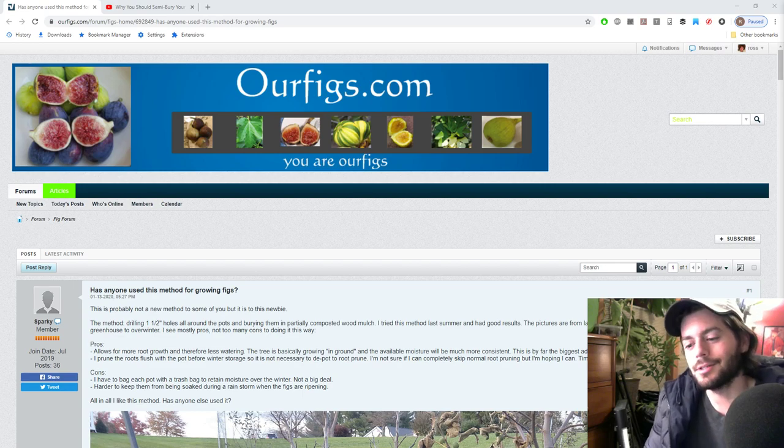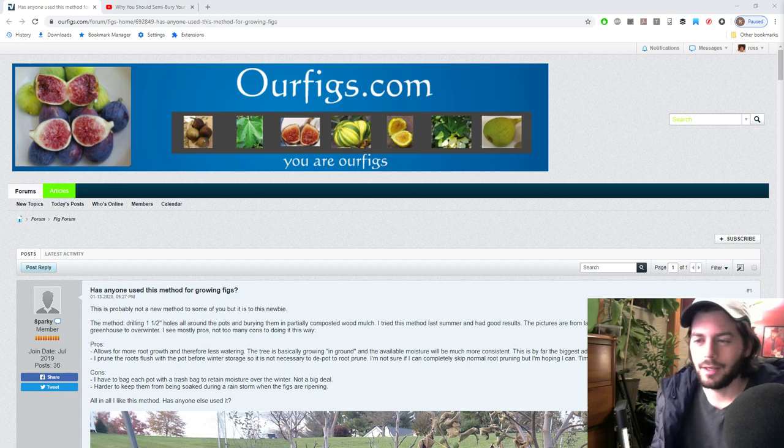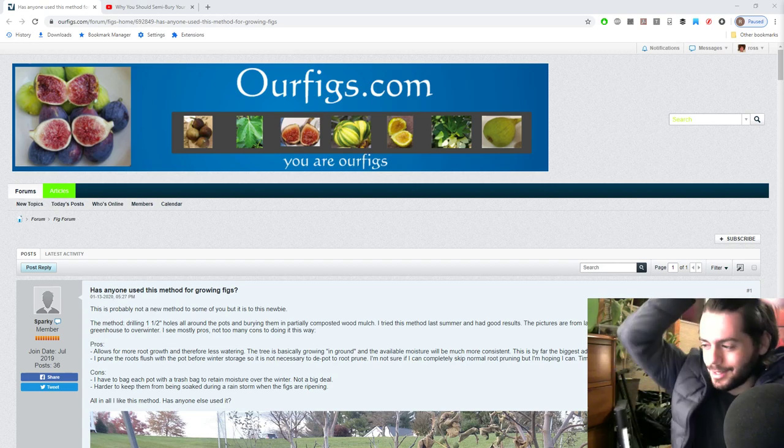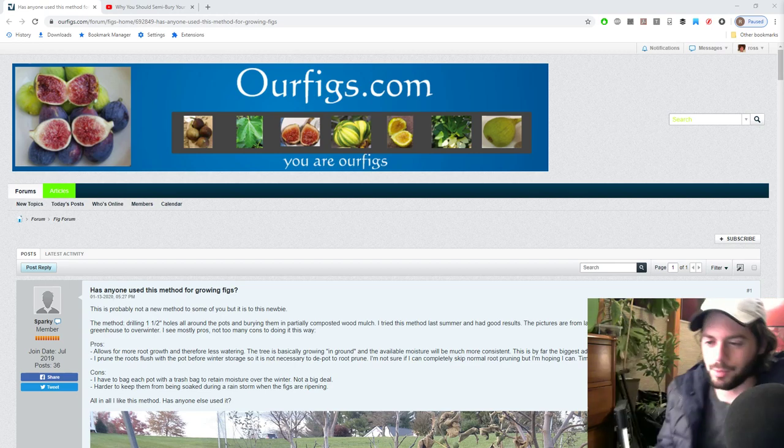Hey everyone, this is Ross. In today's video I want to talk about a way of growing figs that I have never seen before - never seen it done like this. It's really exciting, very inspirational, something I'm going to be trying in the future. It's a nice change of pace from the cold, and there's something really growing, so I'm really impressed.